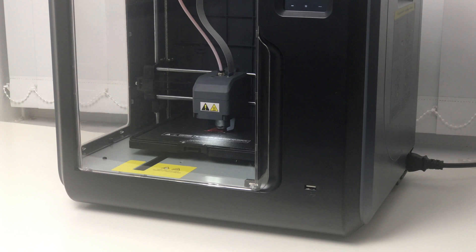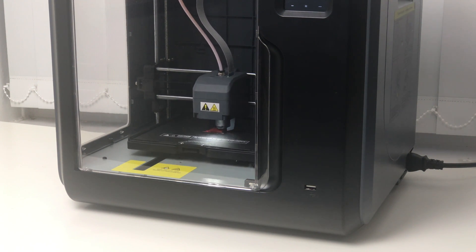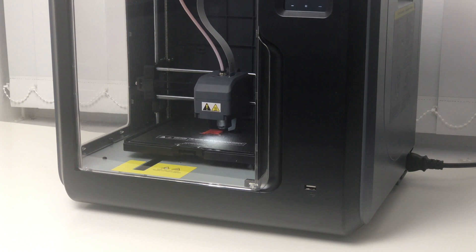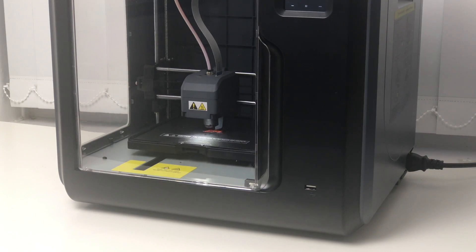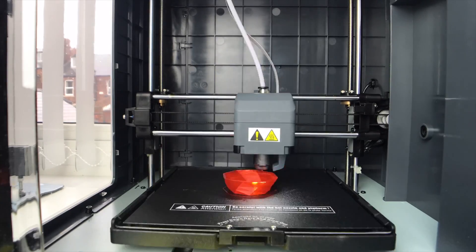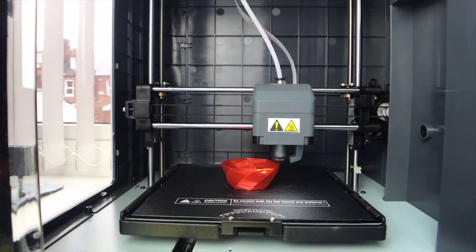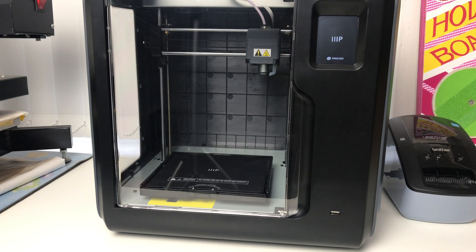A note on how loud it is — you'll be pleased to know it's very quiet. In fact it's the most quiet 3D printer I've owned, and being fully enclosed helps reduce the noise too. I leave it printing overnight in my study room, which is adjacent to my bedroom, and I can't hear it while in bed. Just remember to turn off the buzzer beep as it will wake you up when the print finishes — it does have loud beeping tunes.